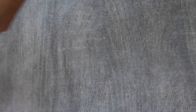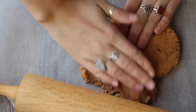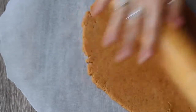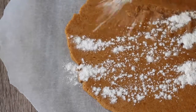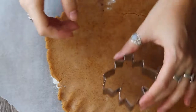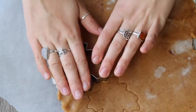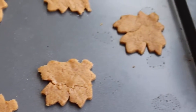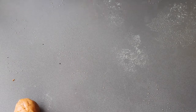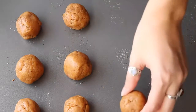I suggest refrigerating the dough for an hour before rolling, but I didn't do that, so it was a bit harder. Just roll half of the dough out into a thin layer with a rolling pin. If it's too sticky, put another piece of parchment on top or add a little more flour. I used a leaf-shaped cookie cutter, but you can use whatever you have — a glass to make round ones, or make gingerbread men. Cut out the shapes and bake at 350°F for eight minutes. I'll have temperature conversions below with the recipes if you bake in Celsius. With the other half of the dough, I made soft cookies by rolling about a tablespoon of dough into balls and baking at the same temperature for 13 to 15 minutes.